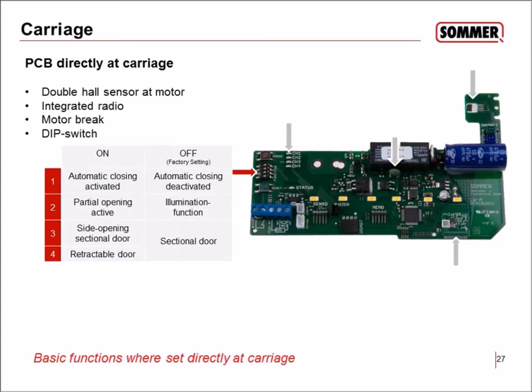There are four DIP switches on the PCB, with factory setting always off. DIP number one enables automatic closing. DIP number two enables partition opening or illumination, so you can switch the light via radio. DIP three and four set the door type: the default off-off setting is for sectional door. Set DIP four to on for a retractable door, or DIP three to on for a side-opening sectional door. The PCB optimizes speed, soft run, and other values based on the door type.